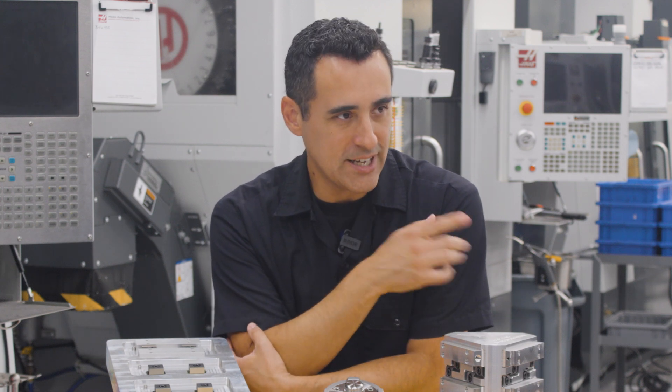You know what? I want to make a shirt that says, I press cycle start six times and all I got was four lousy parts. Write that down.